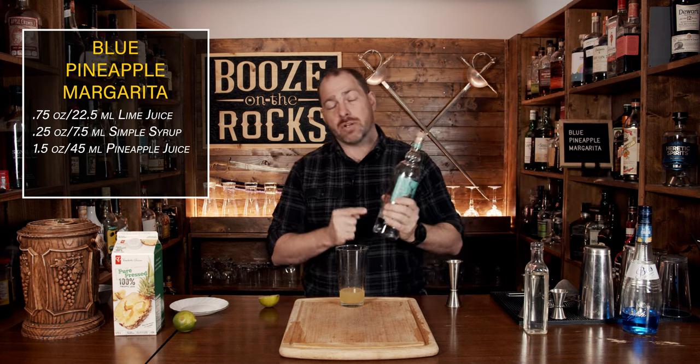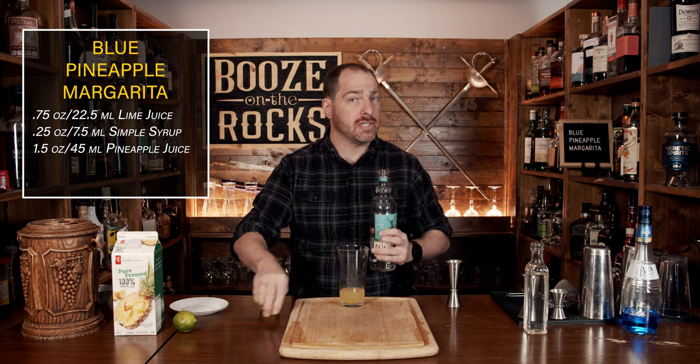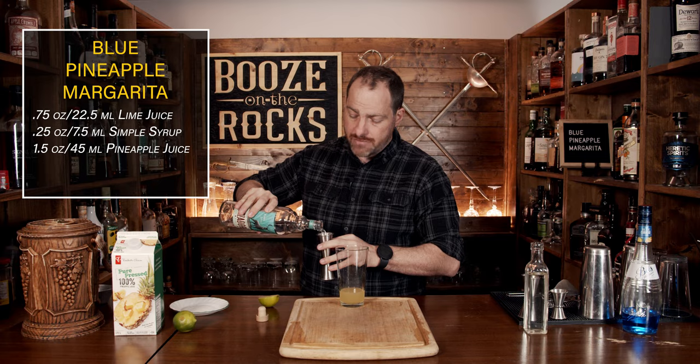Our next ingredient is going to be tequila. I'm using Cazadores tequila — it's a Blanco or silver tequila, meaning there's no color or aging to it. We're going to use the same amount: an ounce and a half, or 45 milliliters.